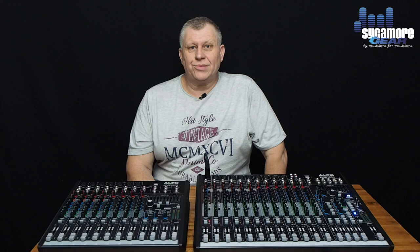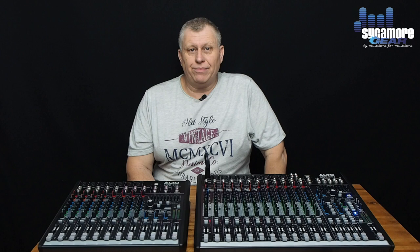Hi, I'm Mark from Sycamore Gear, and today we're going to be talking about the Alto Live range of mixing desks available from Sycamore. We'll be looking at the 802, which is a 2-bus desk, along with the 1202, which is also a 2-bus desk. Then we'll be looking at the 1604, which is a 4-bus desk, and the 2404, also a 4-bus desk.